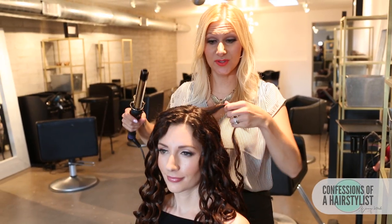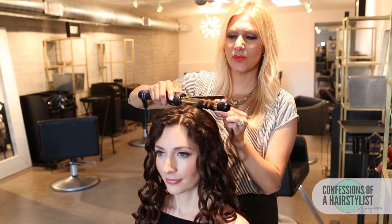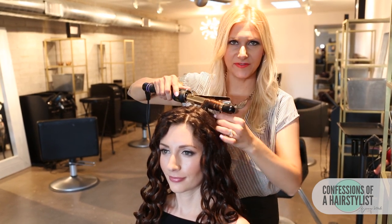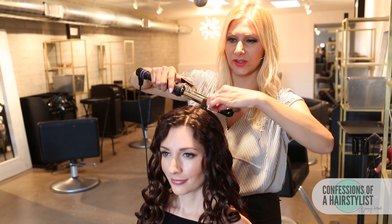For a little extra lift at the roots, all I'm going to do is just simply curl it really close to the roots. That really helps set it up to get all that lift at the root area. Just hold it there for a few seconds and release.